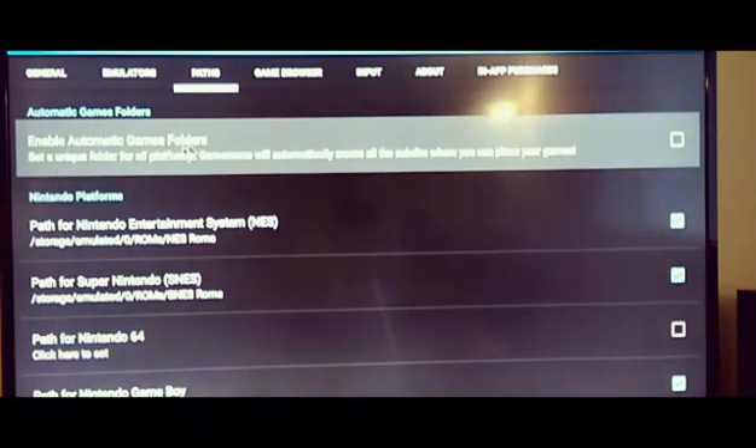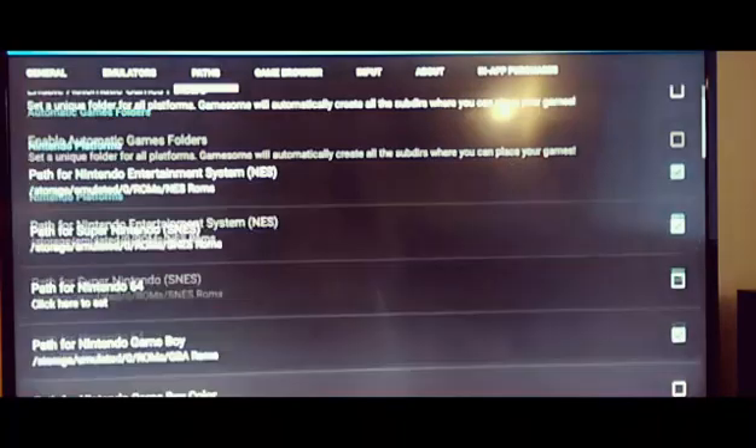There's also an 'automatic games folder' option. Like I said, I have my folder set up with the ROMs organized in my own structure, and I point each emulator to its ROM folder — that's easier for me to maintain. But with this option you could allow GameSome to automatically create the subdirectories for your ROMs, and then just put your game files in there.